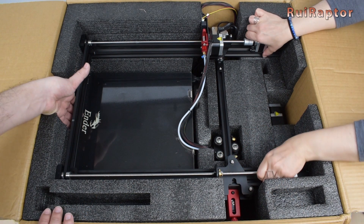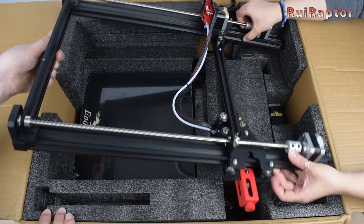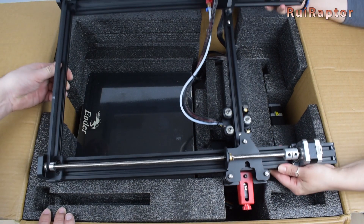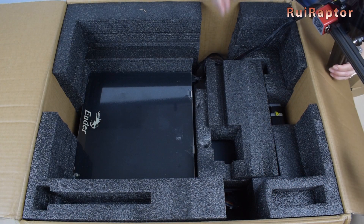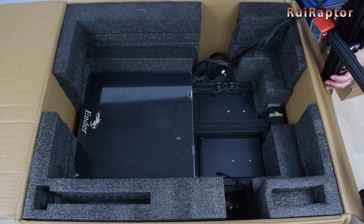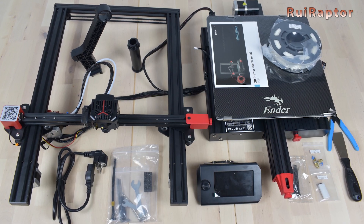Then we have the top half of the printer — we need to be careful removing it from the box because the cables are connected to the base of the printer. And finally we have the base of the printer. The unboxing is complete, and here is everything that came inside the package.